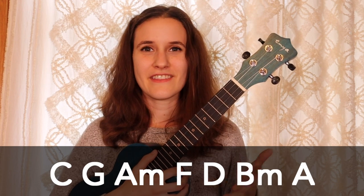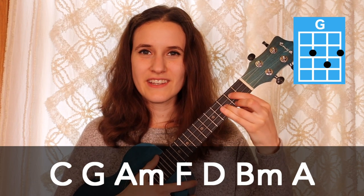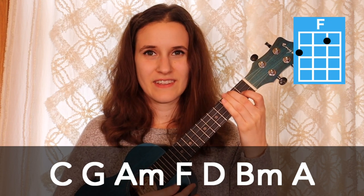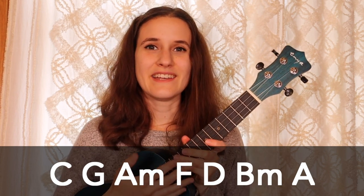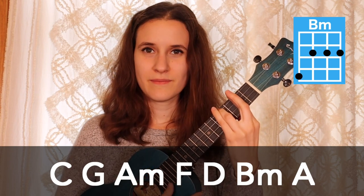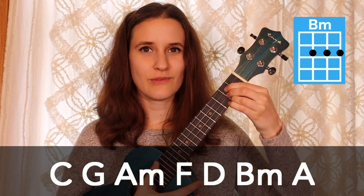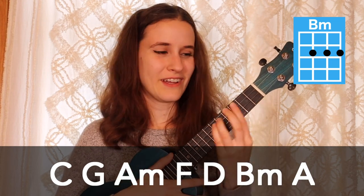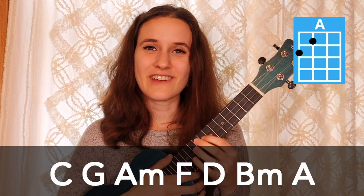We have seven chords in the song. Our first chord is C, then we have G, A minor, and F — and these four chords are the ones we're going to use for most of the song. Then at the end we're going to add in a few more chords. We also have D, then B minor — and if you want an alternate version of B minor, try just putting these three fingers down on the strings. It's not quite B minor but it sounds pretty similar, so if you want to use that instead of the full bar chord it's a good alternative. And then the last chord we need is A.